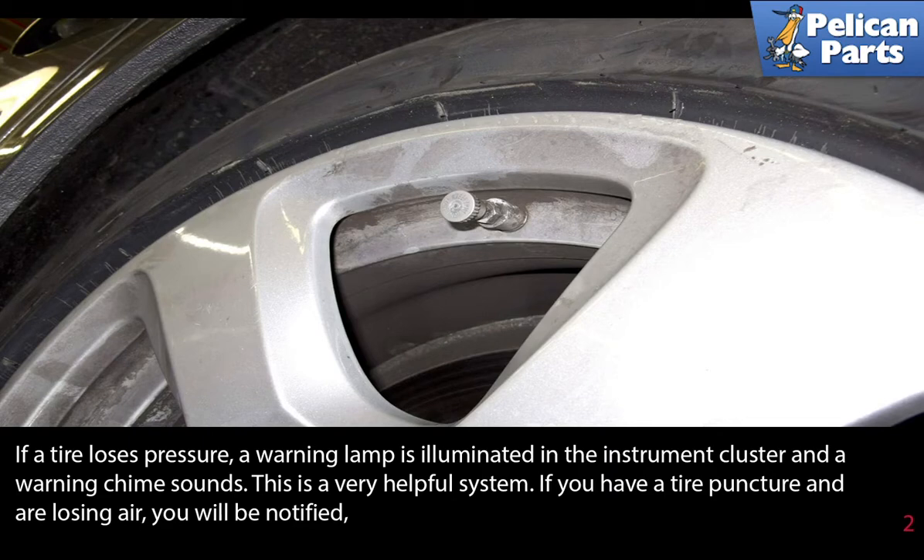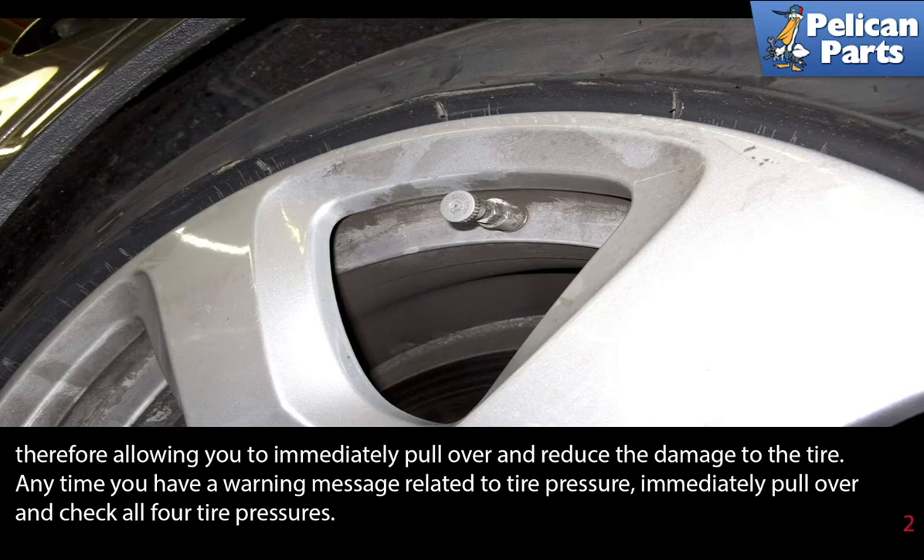This is a very helpful system. If you have a tire puncture and are losing air, you will be notified. This will allow you to immediately pull over and reduce the damage to the tire.